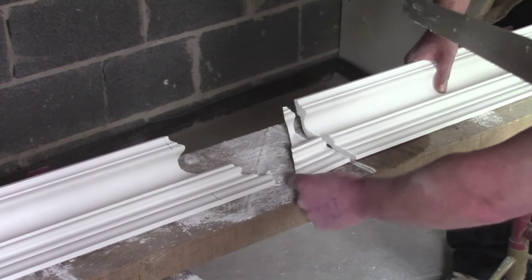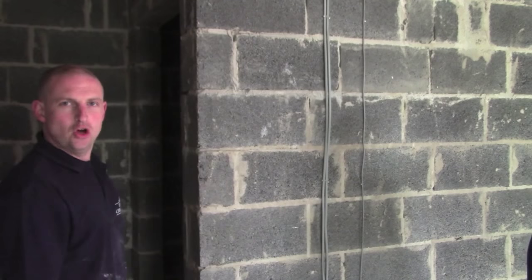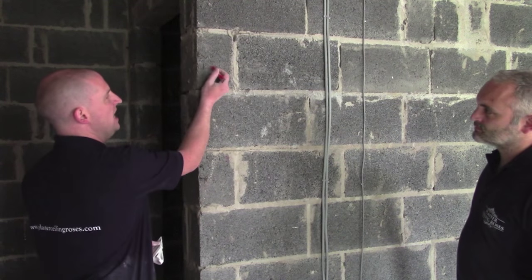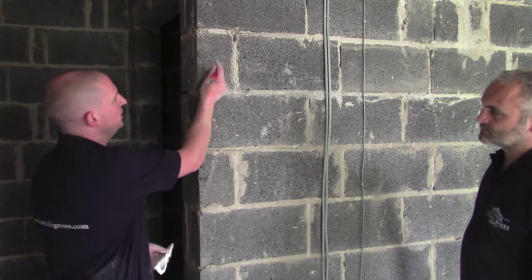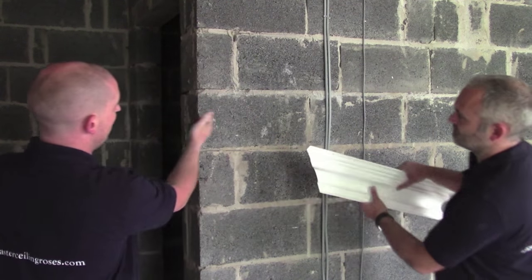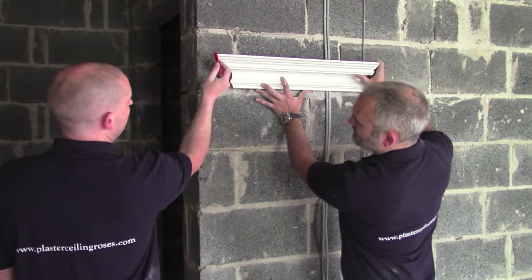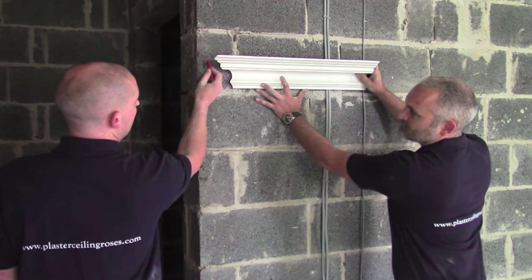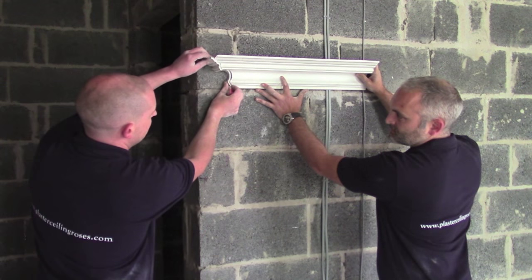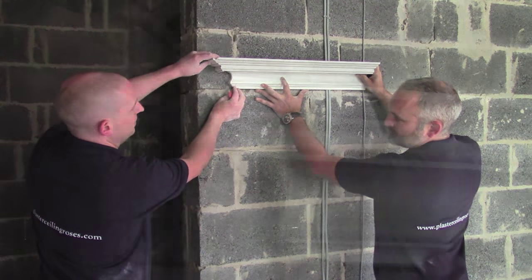And this is the piece we want to use. I'm going to fit the stop end. We want to come away from the wall about 25mm, just to give a separation between the cornice and the external wall. Then we have our piece of cornice up with the top edge being at that 25mm mark, and then our stop end will be bedded in with some adhesive and filled.